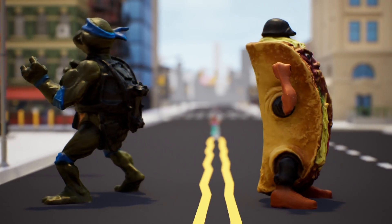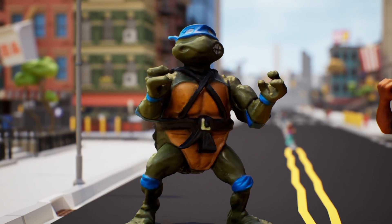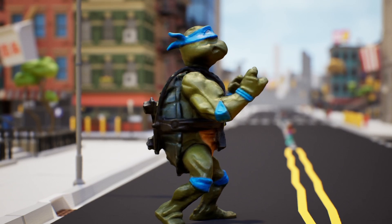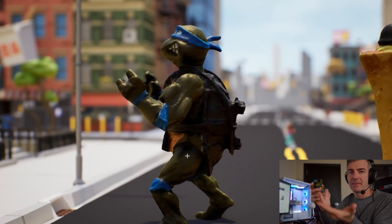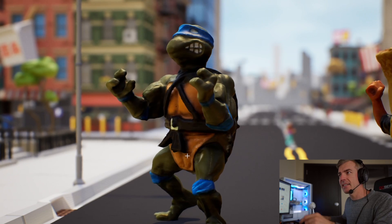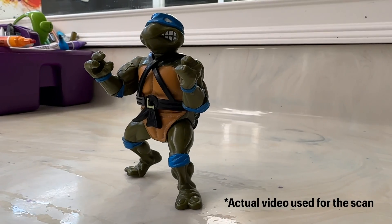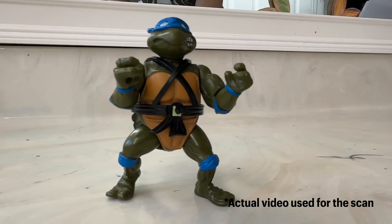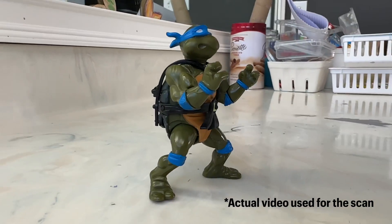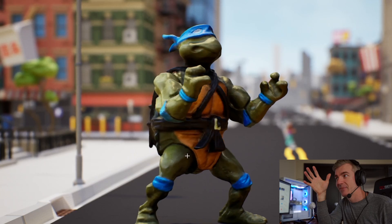Here's the taco guy, and then there's a Ninja Turtle. Ninja Turtles are kind of hard to scan because they are shiny. This is actually my son's Ninja Turtle — I scanned it in my bathroom in a lighting situation I couldn't even control, really quick, just because I found this new app and wanted to give it a shot. And it still gave me that result, even though I was in a terrible lighting situation.